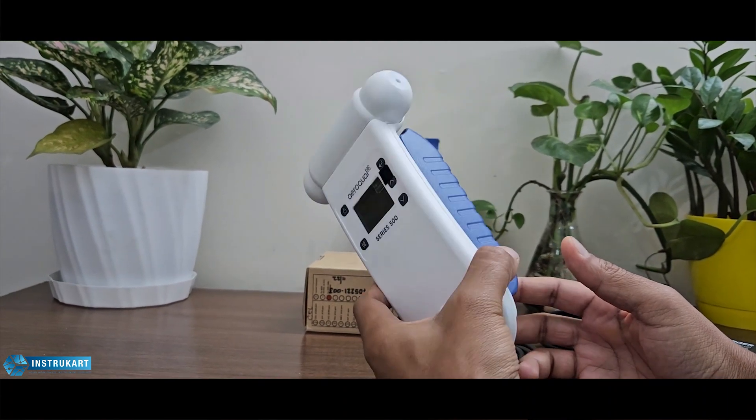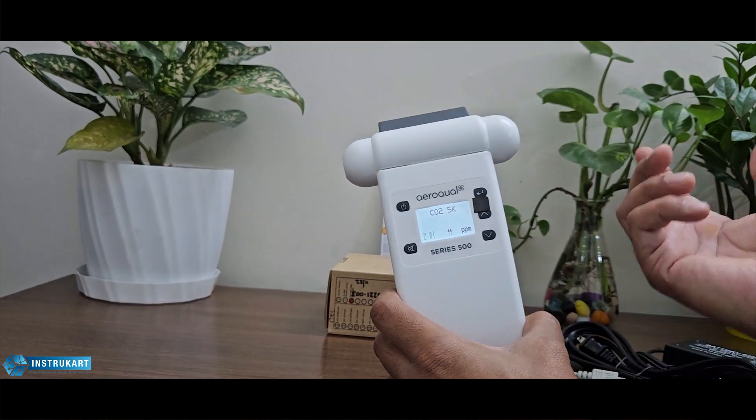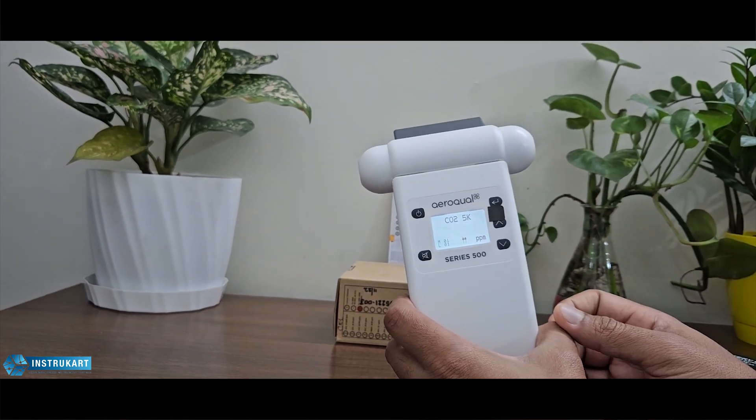An analog output is also present on this device — 0 to 5 volts — which means you can also take this data to a data acquisition system.